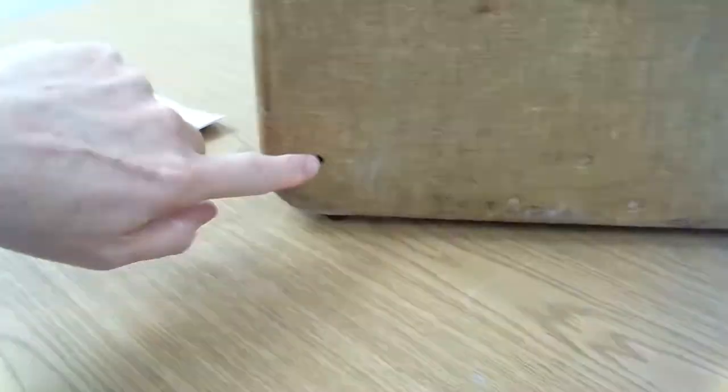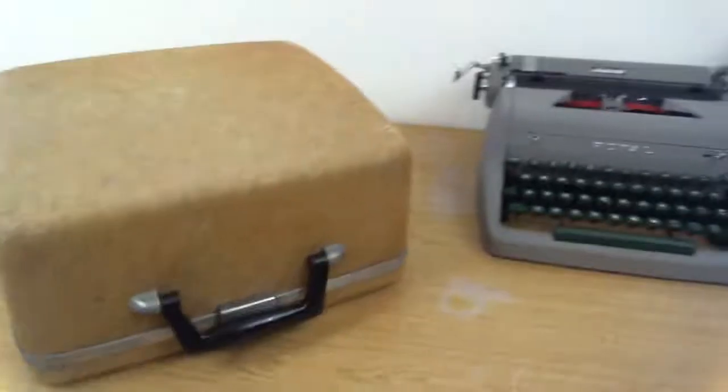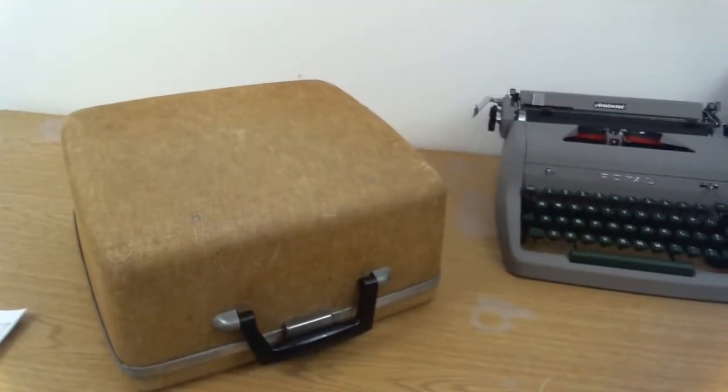The rubber feet on the bottom of the case — two of those are missing.